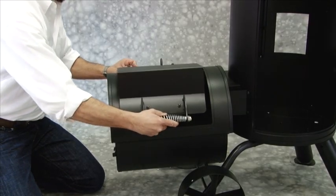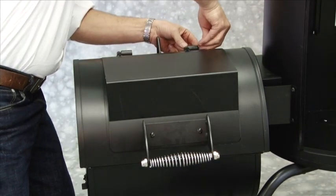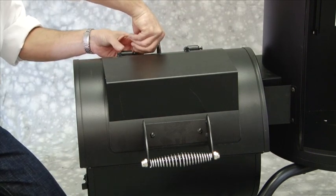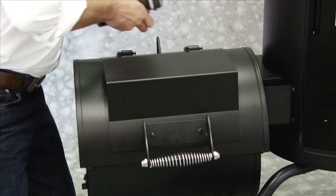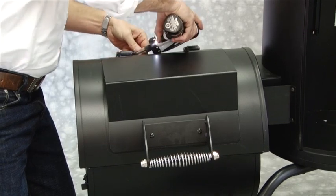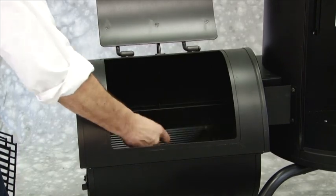Step 15: Attach firebox lid to firebox top by sliding hinge pins into hinges. Secure with two M6 x 12mm bolts and hinge washers. Secure with two M6 x 12mm bolts. Place cooking grates and charcoal grate into firebox.